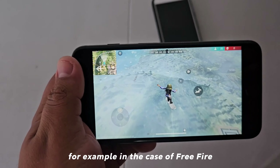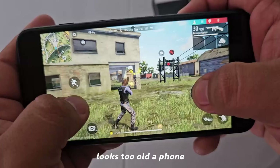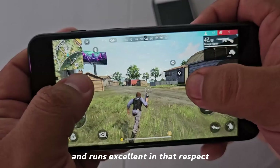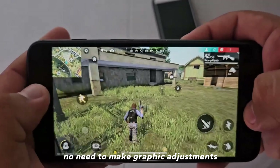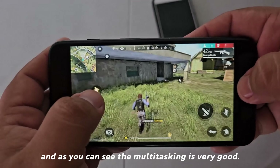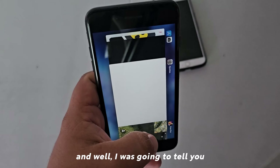For example, in the case of Free Fire, it runs without any problem — looks solid, there is no lag of any kind, and it runs excellent. There is no need to make any graphic adjustments. And as you can see, the multitasking is very good as well.